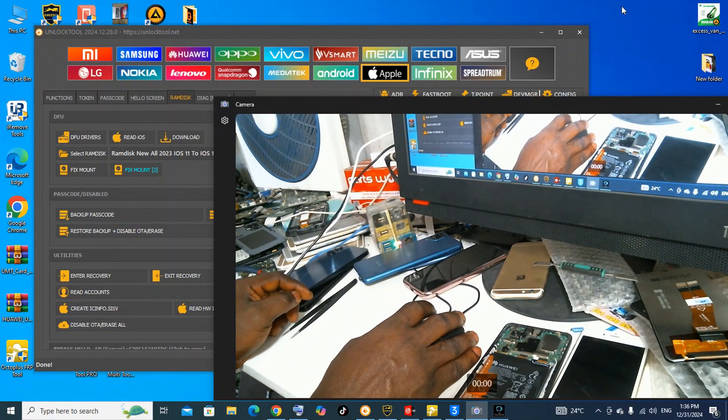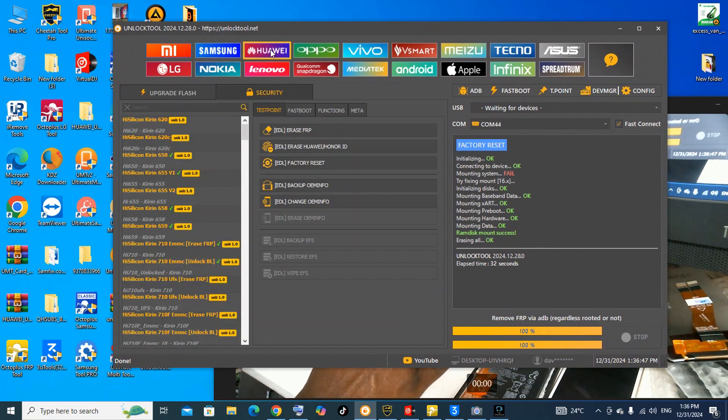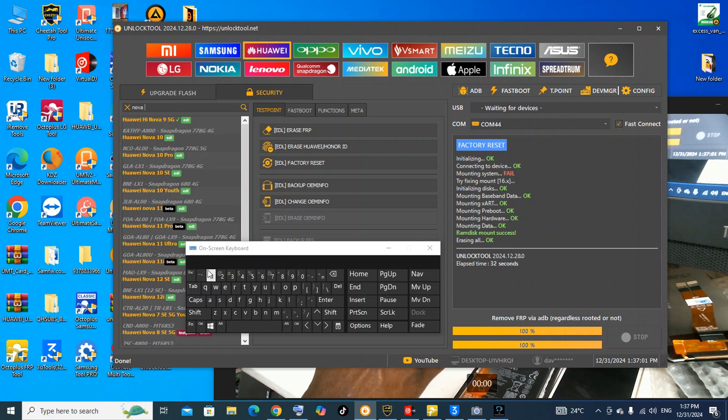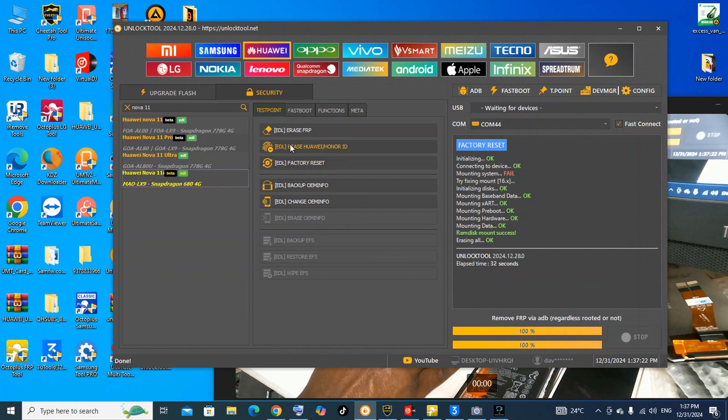Let's first try Unlock 2. If using Unlock 2, we're going to use Cheetah 2. EDL erase Huawei or Huawei ID — I think Unlock 2 will support it, so let's use Unlock 2 to do it.